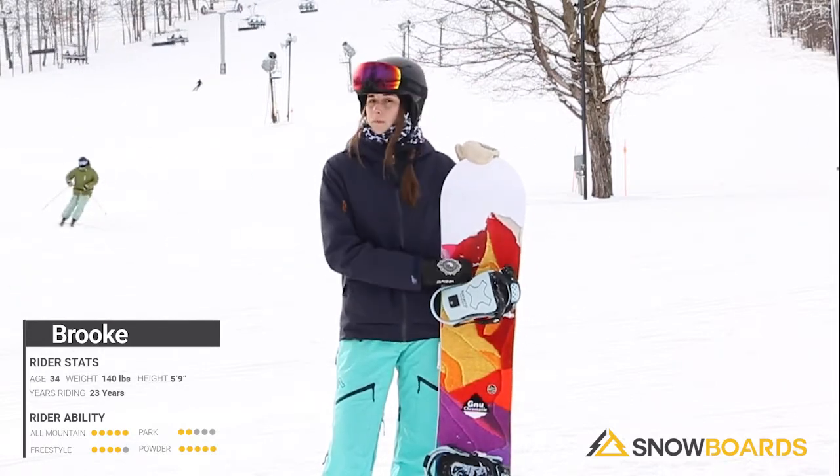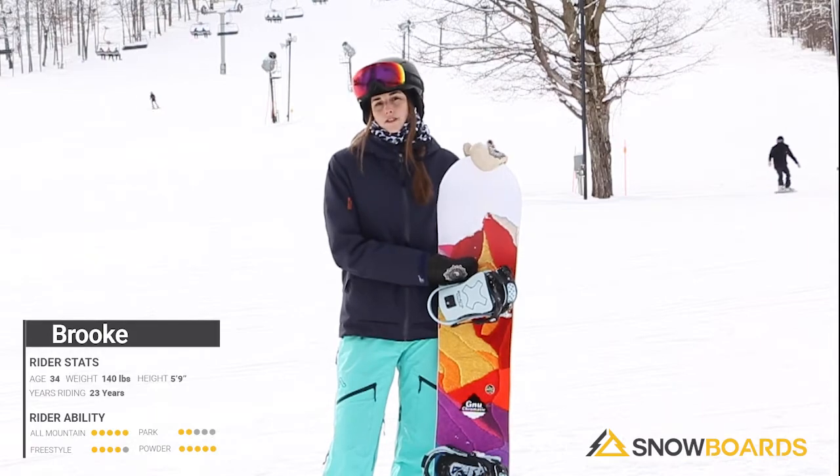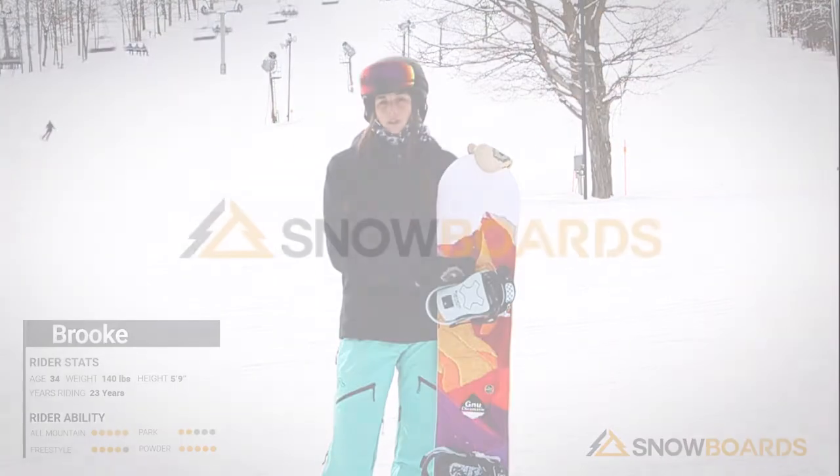All around, I think this is a great board for your entry level or even your mid-level rider.